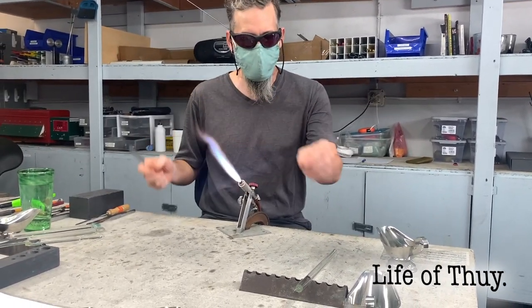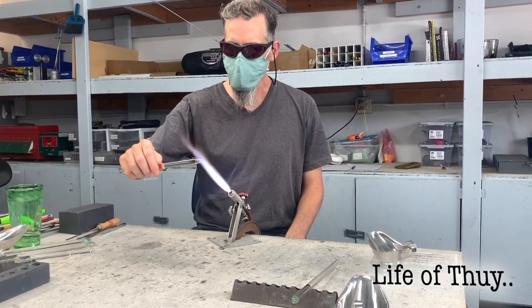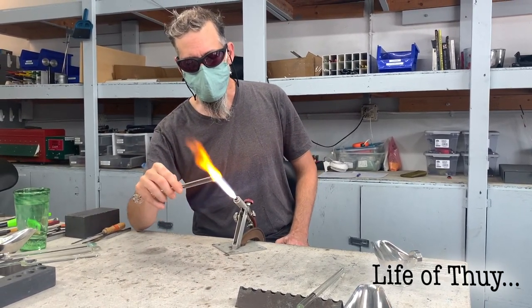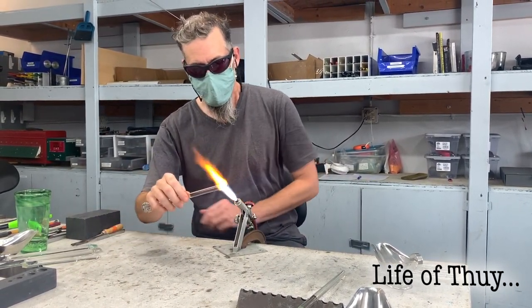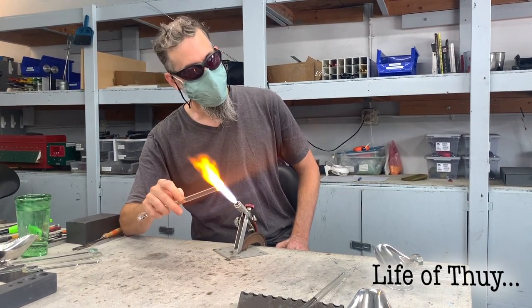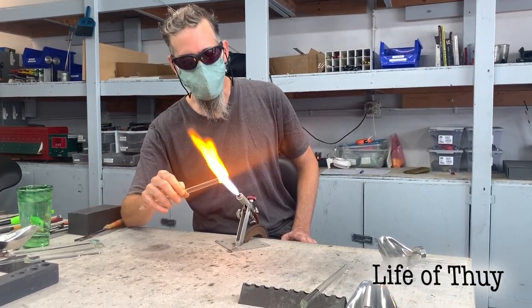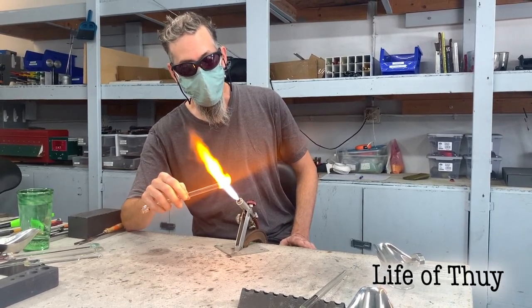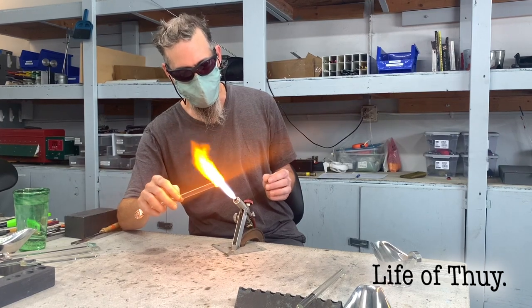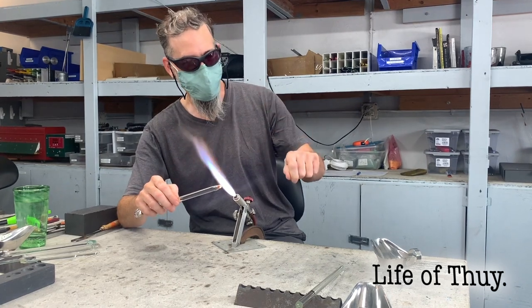We're starting with this clear 12-millimeter glass rod. Basically I'm just going to toast the marshmallow — I'm going to roll it in the flame. The result will be quite different depending on how you heat it. Hopefully we don't char it. That is my marshmallow technique — light it on fire, blow it out, light it on fire, blow it out.